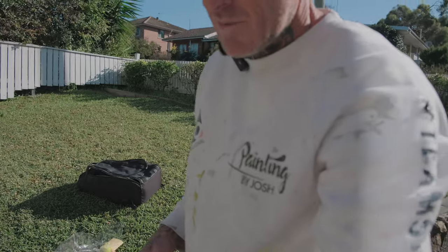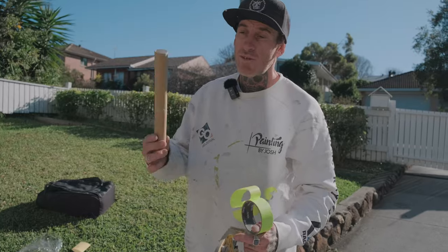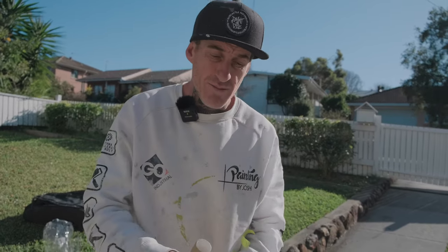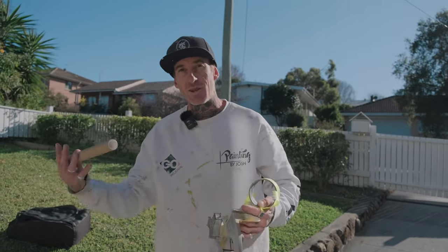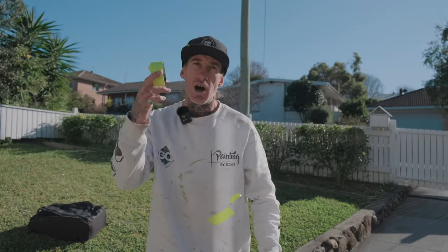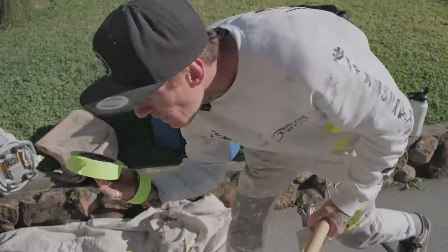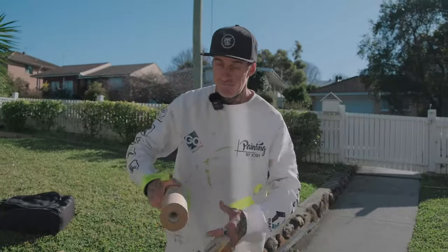I always like to load up a new roll of paper and a new roll of tape at the same time, so they both end at roughly the same point. That way you're not stuck with half a roll of tape and a full roll of paper, having to switch over mid-job which wastes time. Any leftover short ends I use as tack tape, then I get a full new roll of tape and paper and go again — efficiency.